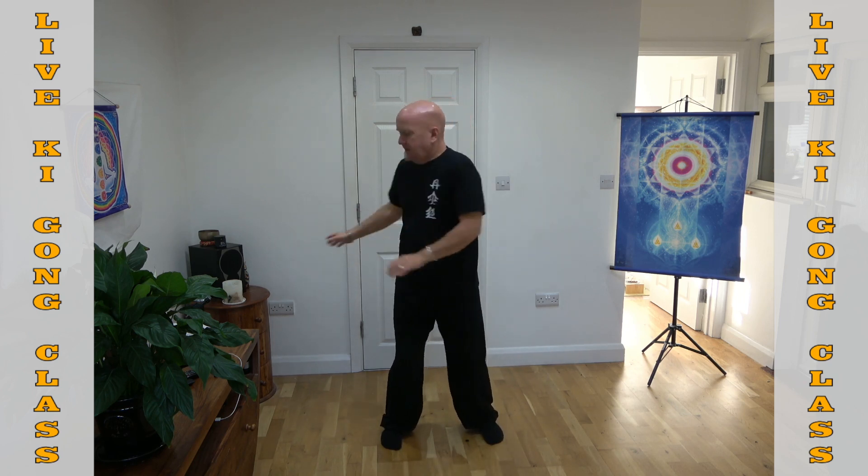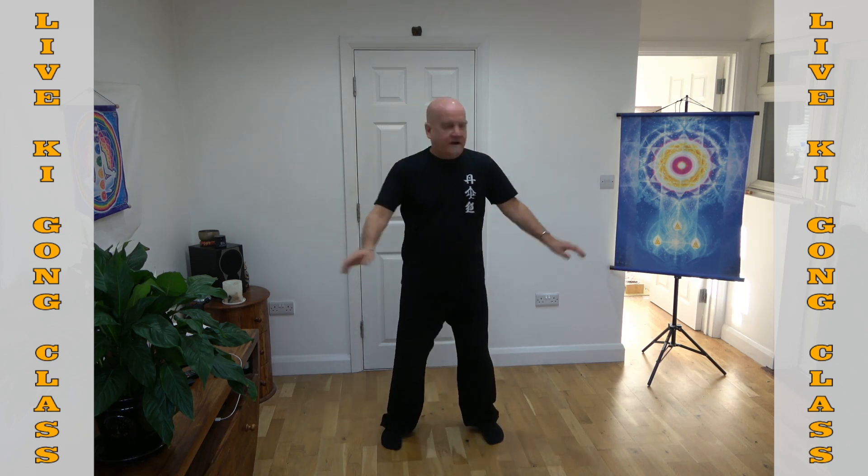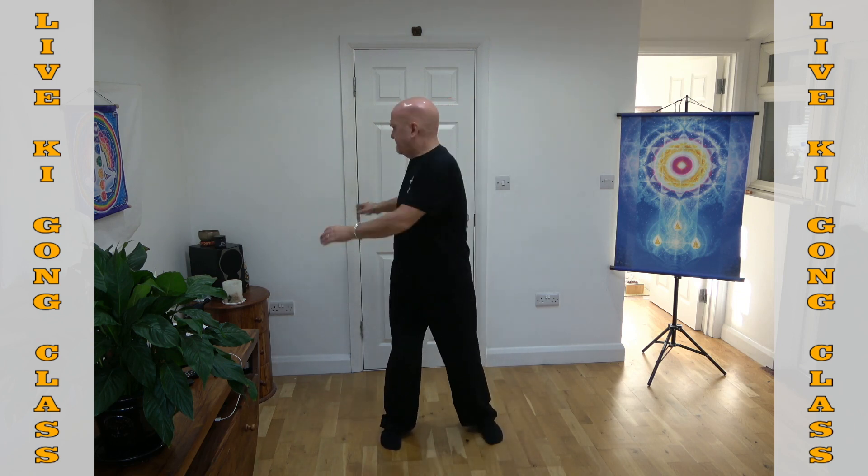You should feel that quite easy, then nice and relaxed. We'll do 30 of these — one, two, three, four, five, six, seven, eight, nine, ten, eleven, twelve, thirteen, fourteen, fifteen, sixteen, seventeen, eighteen, nineteen, twenty, twenty-one.